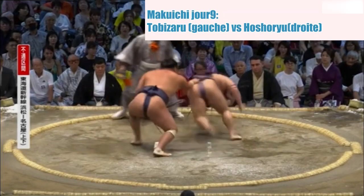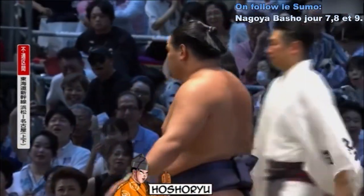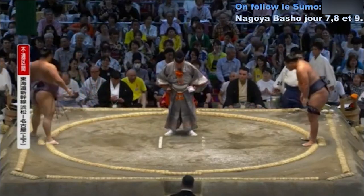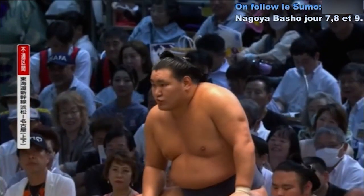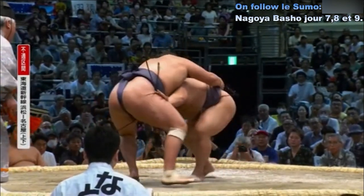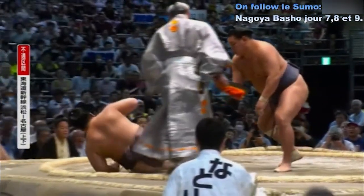Deux points au sol. Contact — belle saisie de la ceinture, magnifique. Victoire de Oshori Yu, qui a fait une esquive, saisie de la ceinture, a tourné son adversaire et lui a montré la sortie. On voit qu'il tente une guillotine, passe derrière lui, saisie, et le pousse hors du cercle.